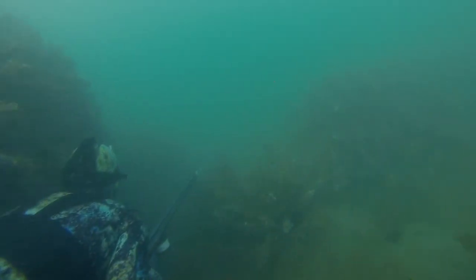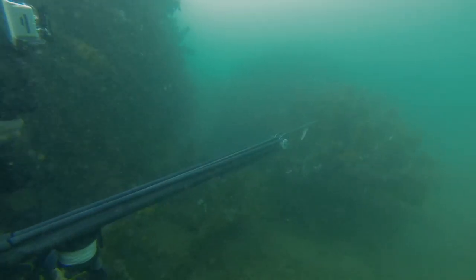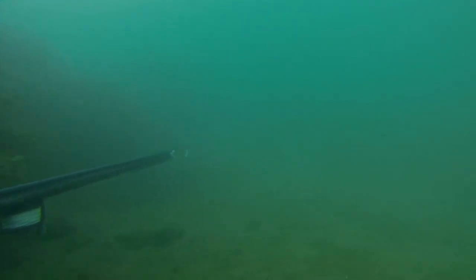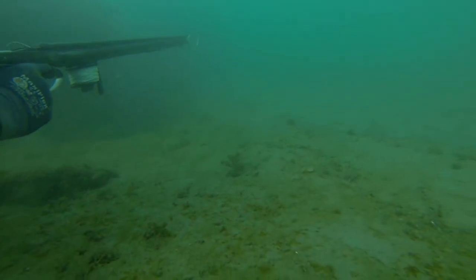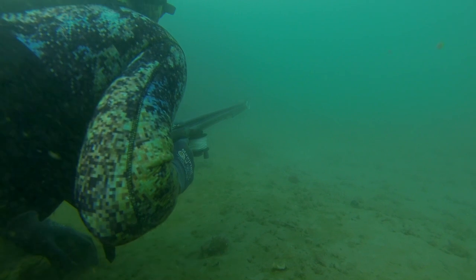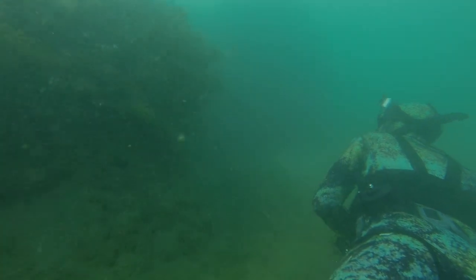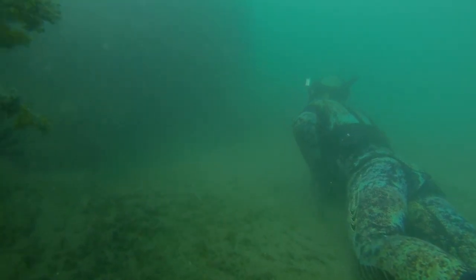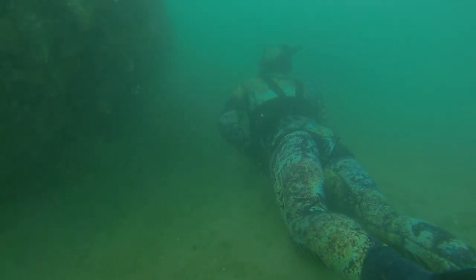Here a smaller fish around 8kg reveals itself to Tim, but given the selective nature of spearfishing, he lets it swim by in pursuit of larger prey. Given the relatively shallow water of around 2-4 metres, the weight vest proves invaluable in keeping yourself on the bottom for the entirety of the dive.